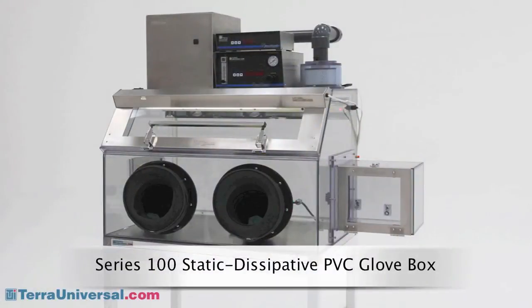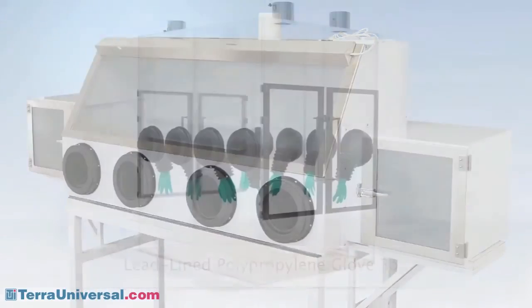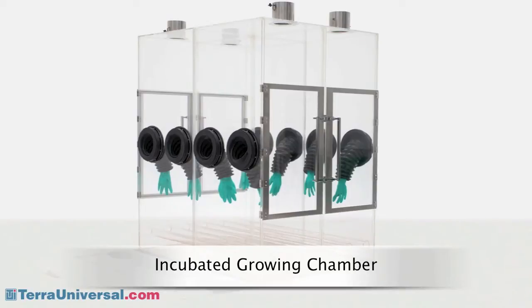Static dissipative PVC offers wide chemical resistance and eliminates static charge buildup. It also prevents static cling, which can turn an acrylic chamber into a dust magnet. Polypropylene is ideal for use with acids and other harsh chemicals. Polycarbonate provides greater thermal resistance for custom applications that require elevated temperatures. Tera can also incorporate FM 4910 listed materials to meet fire safety requirements.